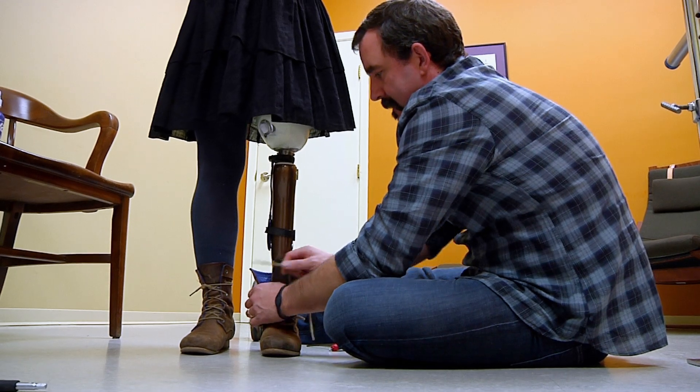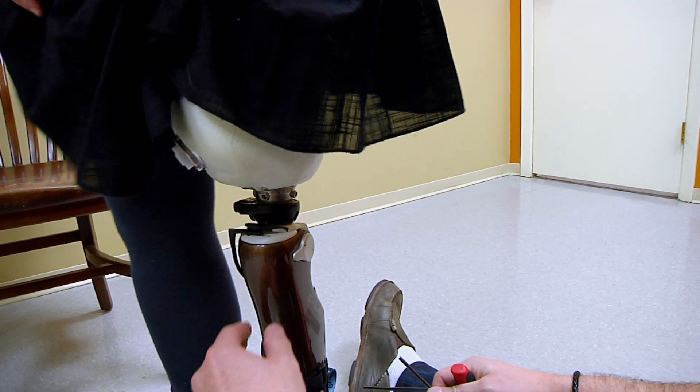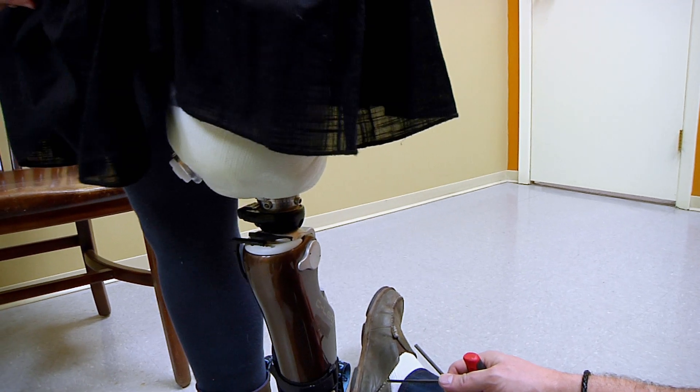Do you feel pretty good just standing there? I'm fine. Dial in here quick. Is that better? Although I can never give you back your knee, this is the closest that I can actually mimic the real knee, and with the microprocessor control you'll be able to do things much more naturally than you've ever done them before.